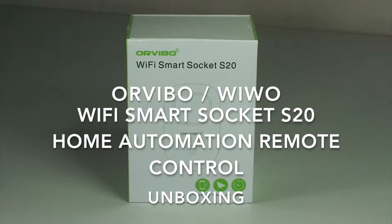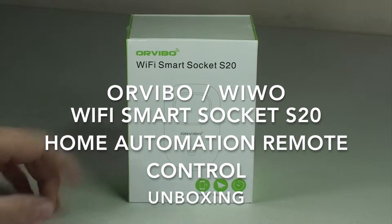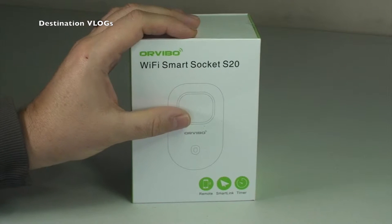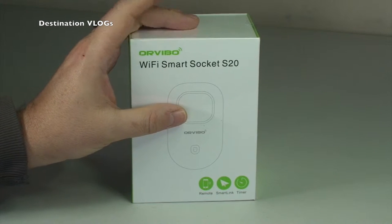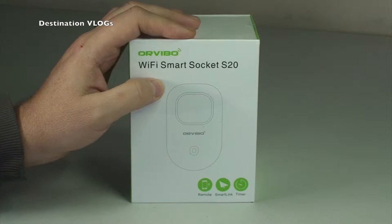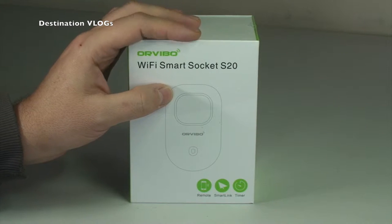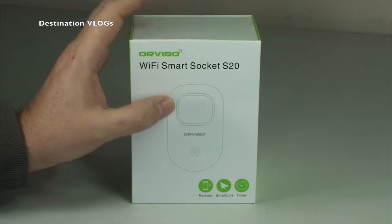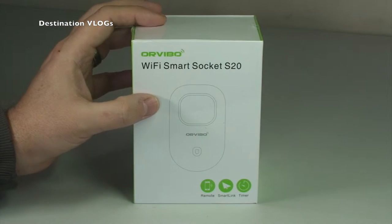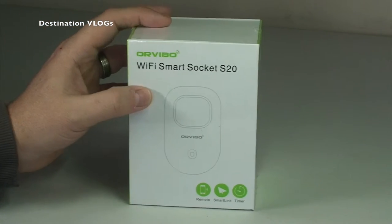Hello YouTubers, it's Dave again and welcome to Destination Vlogs. This is another unboxing video with some of my thoughts and comments about this product, because I've been using it over the festive period here in the UK mainly to control my Christmas lighting both inside and outside the house. I've also been using it for a couple of lights in the house, so I'll let you know what I think about it. First off, we'll get this opened up.